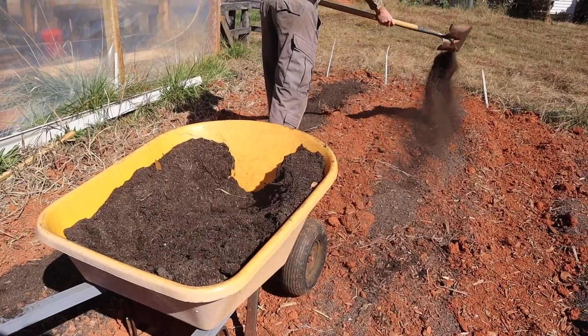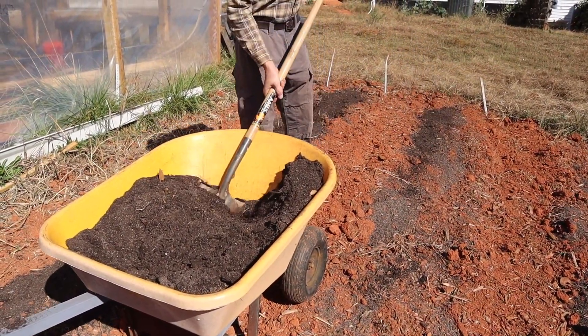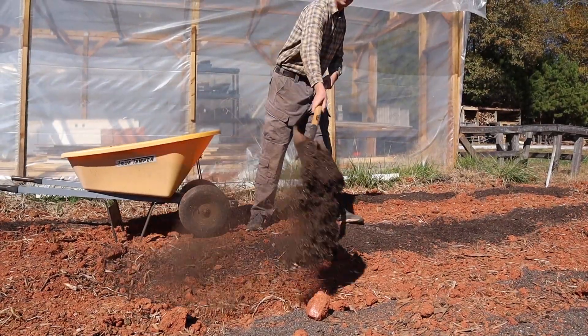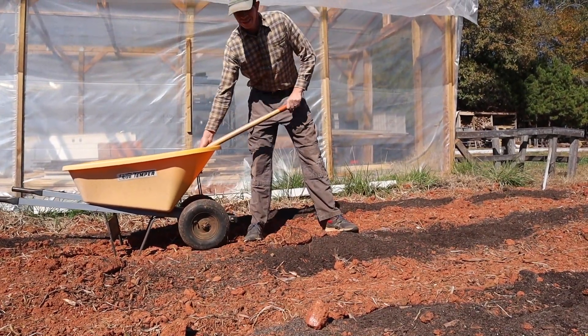This is the same patch where we grew our onions and garlic last year, as well as where we grew our garden in 2022. So it's been grown on a few times and it's still essentially red clay over there.